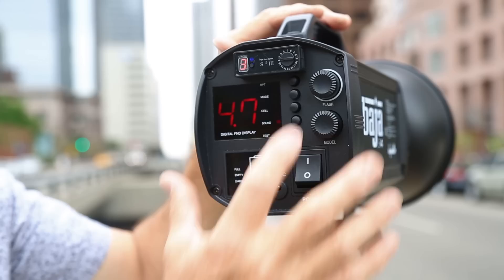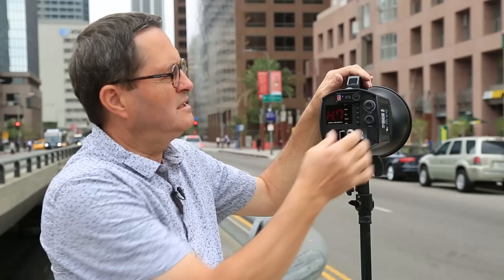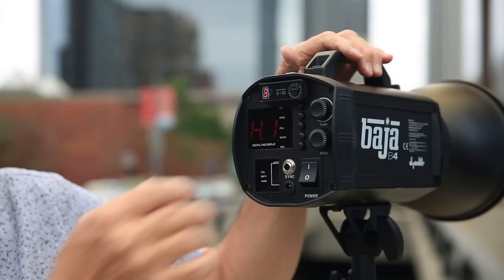Let's get our Baja B4 set up for high-speed sync. The first thing we're going to do is turn it on — that's a good place to start. Then we're going to hit the RPT button until it goes to H1. It's going to show us now that we're in high-speed sync. We now have the ability to dial this up or down. We can go up to H7, which is the most power the Baja will give us in high-speed sync, or dial it down to H1, the lowest. We're going to keep it on H7, which will allow us to shoot at a thousandth of a second and crush the background a little bit.